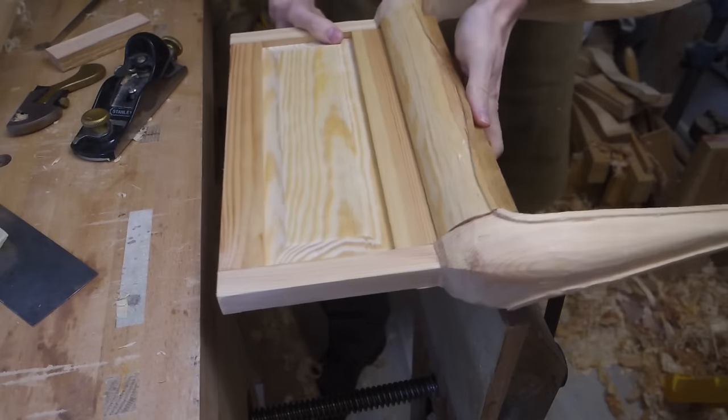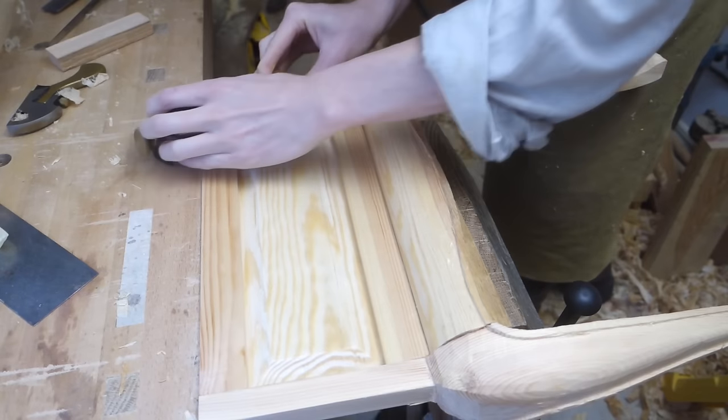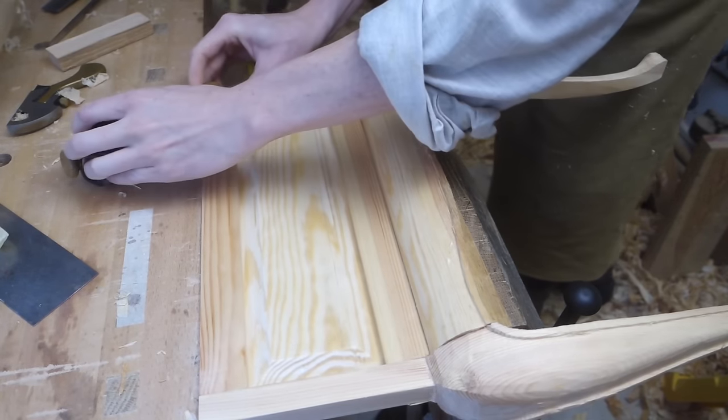When the side glue ups were dry I went to work on flushing up the legs and rails. Since they had been carved independently they had some discrepancies.